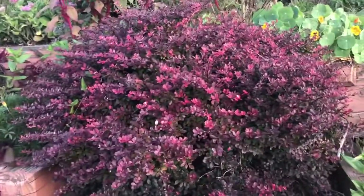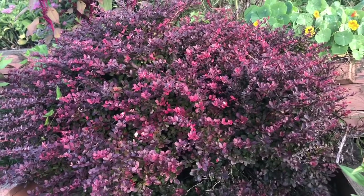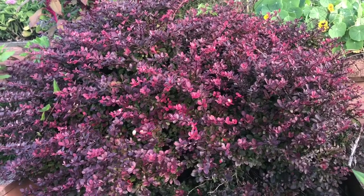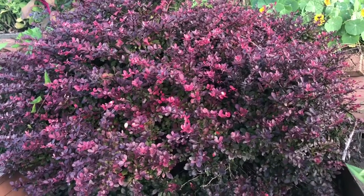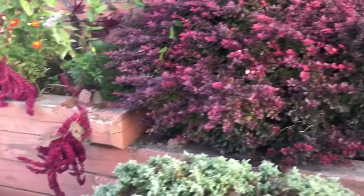Next to it here we have a Barbary bush. This will give you a brown. You can soak the trimmings every time you trim one of these in water for a couple of days and then boil it good — it'll give you a nice brown.